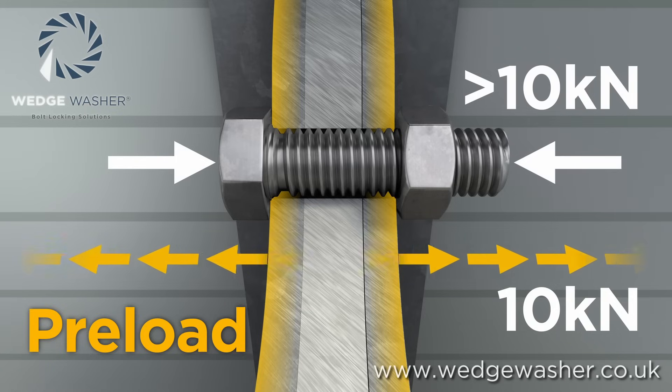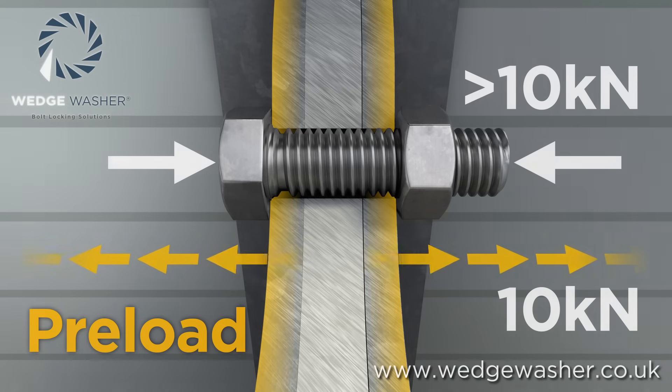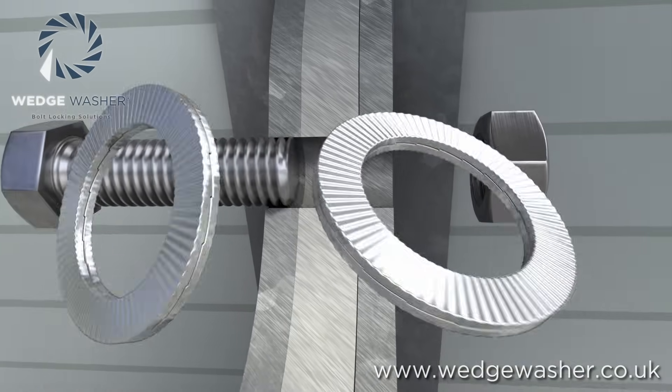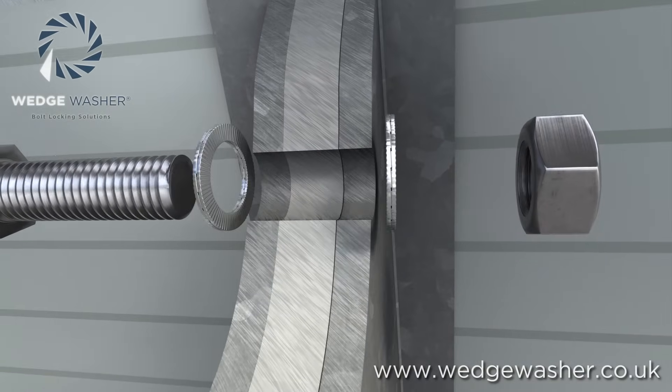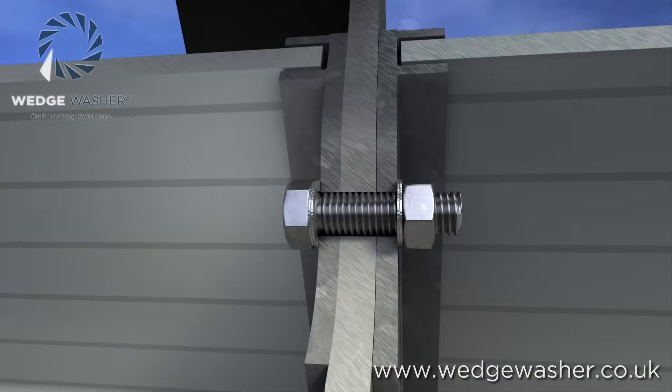Once you have calculated or tested the load needed in a joint, you then want to be sure that the preload in the fastener in that joint can be maintained. If the joint could be subjected to movement or vibration, or if you simply want to have peace of mind the joint will not loosen and fail, then the wedge washer is the perfect solution.